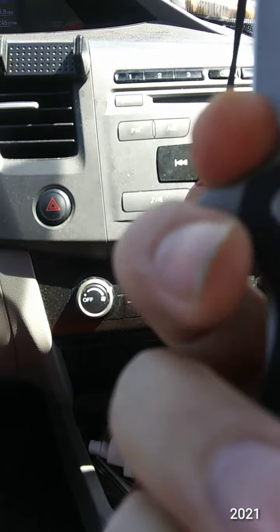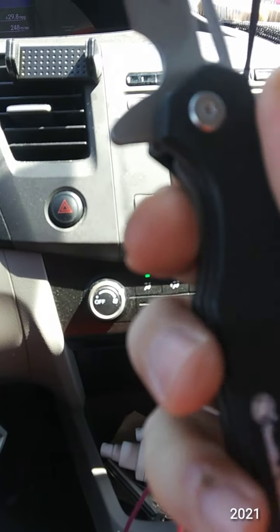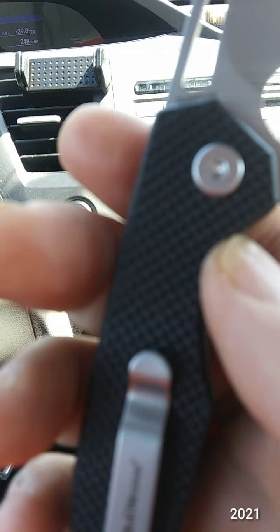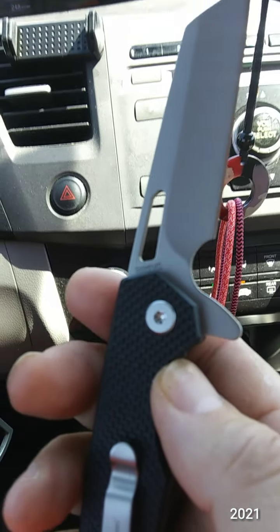Smooth deployment. Finger choil. Good lock-up on the lock. It's even marked on the blade — 'Sideburn.' I like it when they do that.